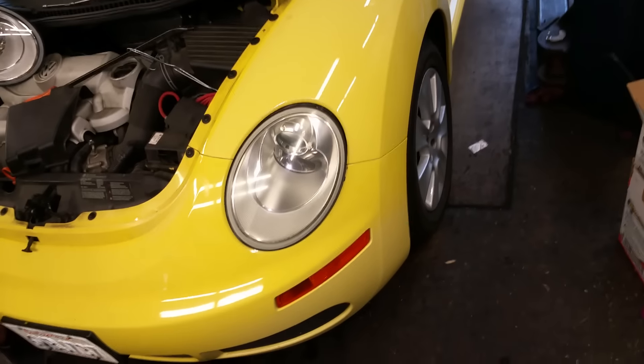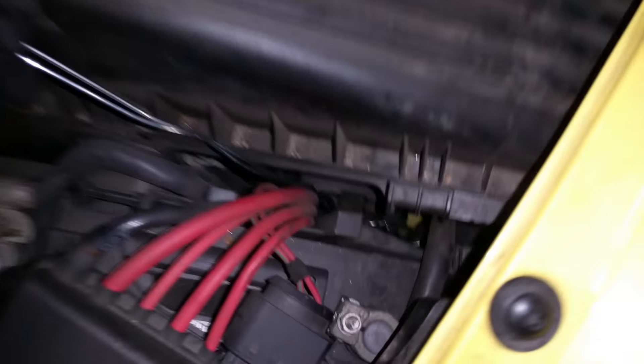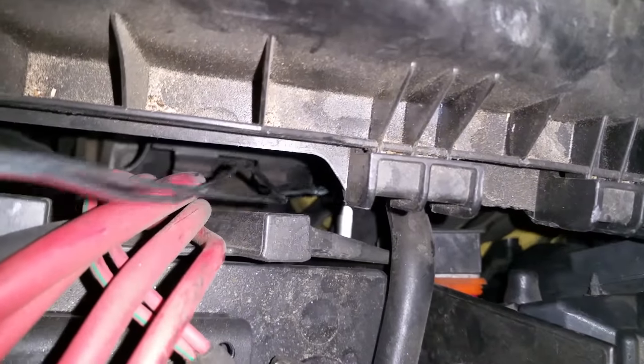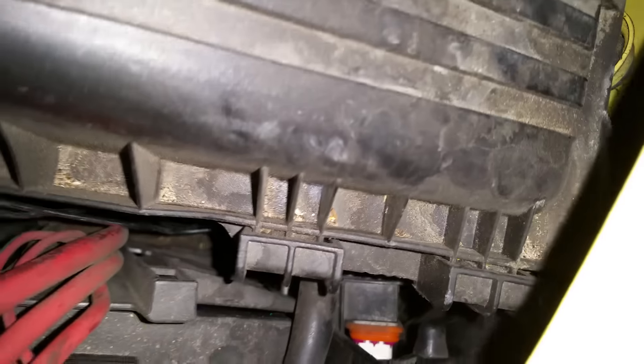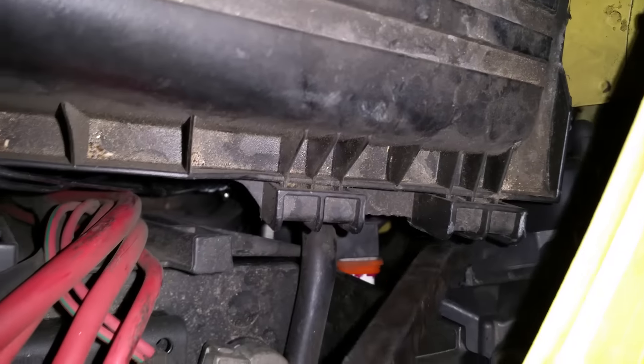Working on a 2008 Volkswagen New Beetle, and most people show you how to do the easy side, but I'm going to show you how to do the hard side. Construct something like a little loop out of a coat hanger and reach down in here, get over the little shiny thing and push down. If it's not popping out, then you do this — a little leverage. This is the connector that stays stationary, and this is the back of the headlight.